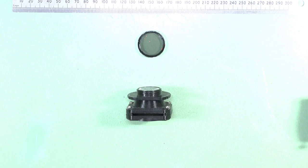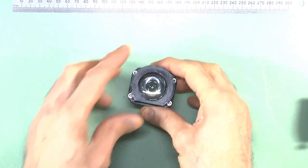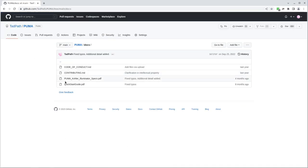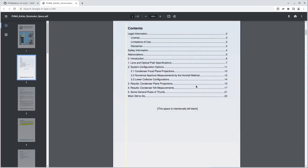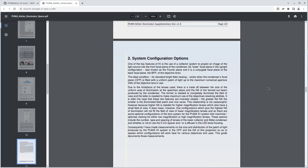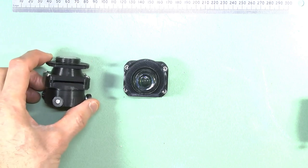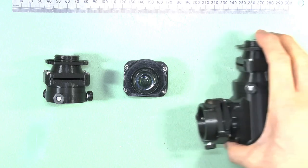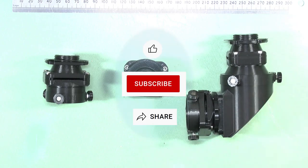So there you have it — all you need to know about the improved Puma Abbe condenser. All the updated parts are available on the Project GitHub page, as is a PDF document detailing the lens parameters described here. Stay tuned to the channel for additional updates, including details of the all-new Puma High Numerical Aperture condenser for immersion optics and more info about the full Köhler illumination system. Please remember to like, comment, and share this video to support the Puma Open Source Microscopy Project. Thanks for watching.